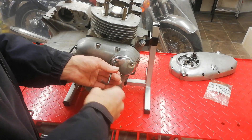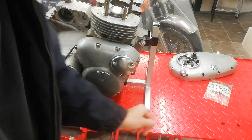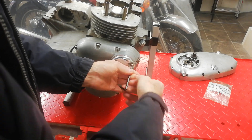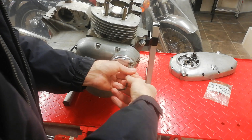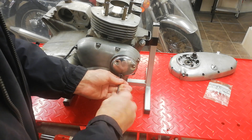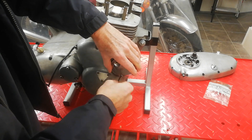To take the timing case off, first we need to take the points and the contact breakers - points, contact breakers, same thing - off, and then the advance retard unit underneath them. The advance retard unit, as on many bikes, is fitted to the end of the exhaust camshaft.